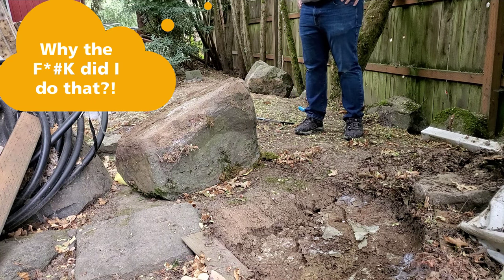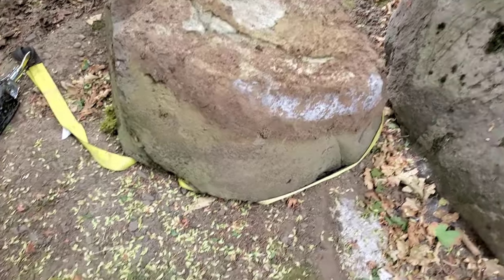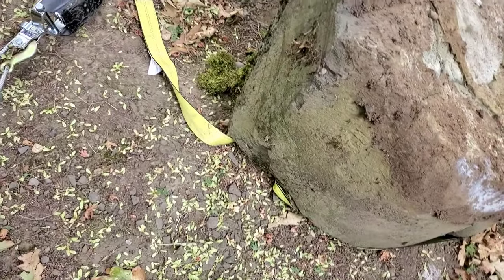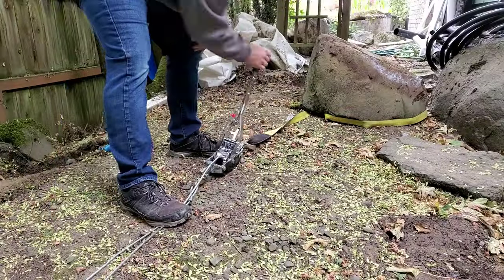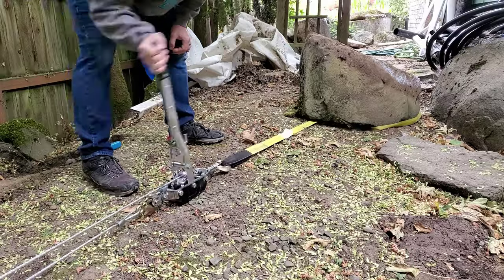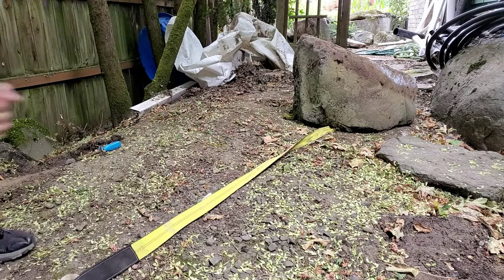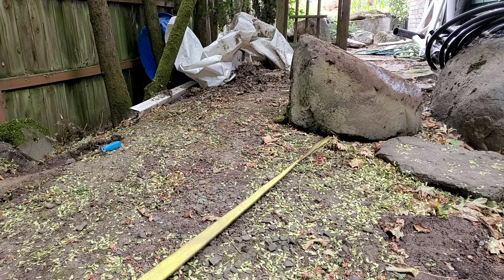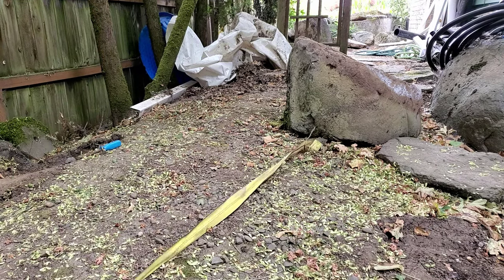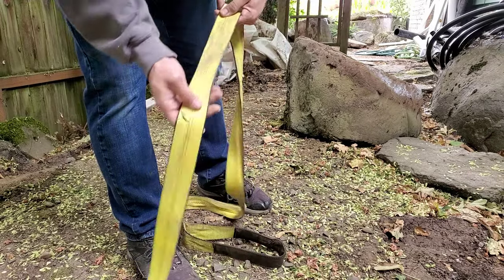Whoops — I probably should have been thinking a little bit more there. I just smashed my strap. This is not what you want to do — you do not want a situation where your strap is under your rock because it's going to be really difficult to get out. I'll use the come-along just like I've been using to pull the rocks, to try to pull the strap out from under the rock, but it's not good for your strap and can cause damage. It's not too bad — once they start fraying you don't want to be using them.